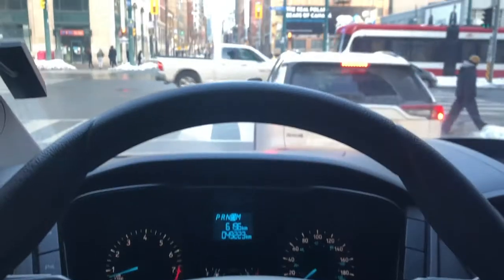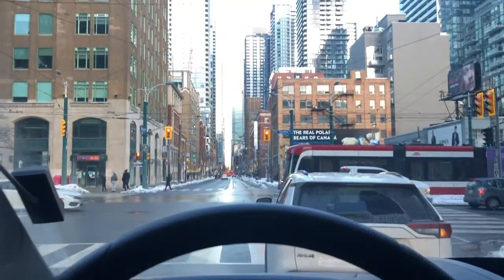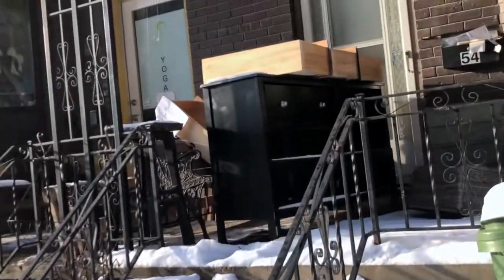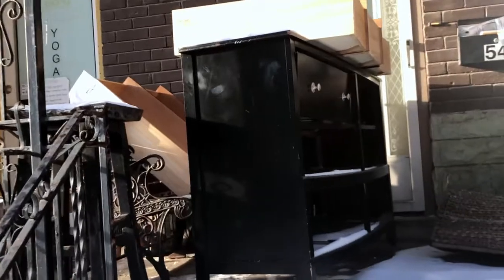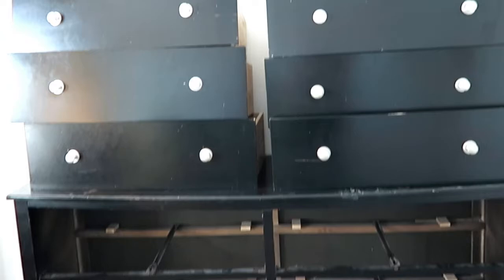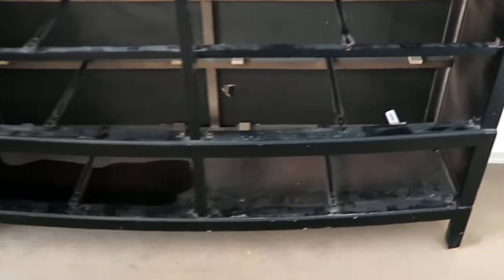It is sunny but it is snowing — it is so weird. I'm just going to go get a van and then we're off to collect the stuff. Driving downtown, my favorite thing. Not. So this is where we collected it from. There was snow on this, it was filthy. The girl who was giving this away said she had it out there for a couple of days. Look at the state of it — it's actually pretty gross.